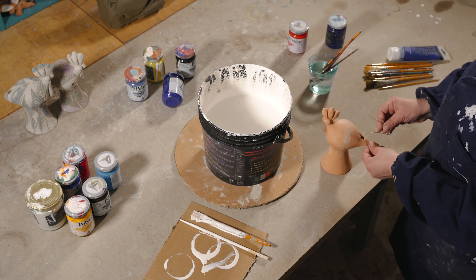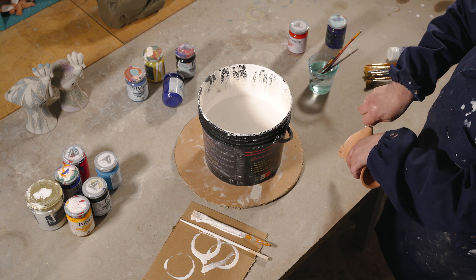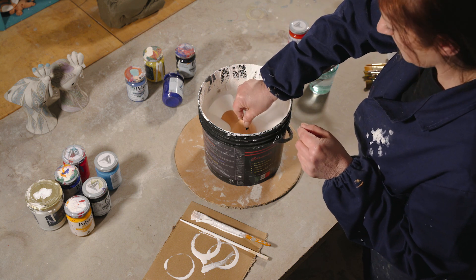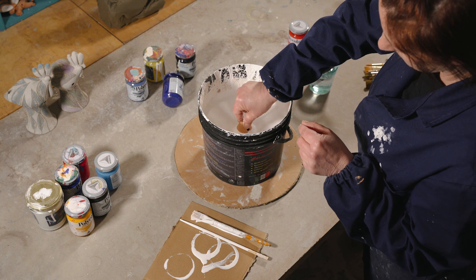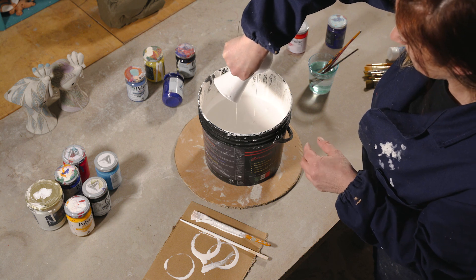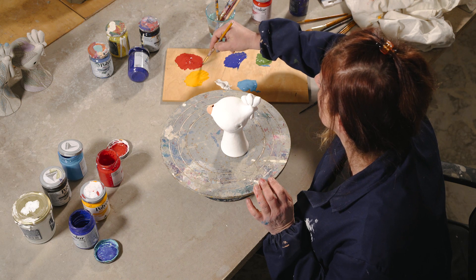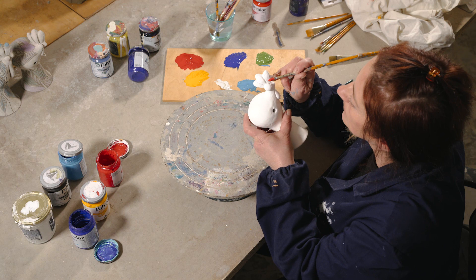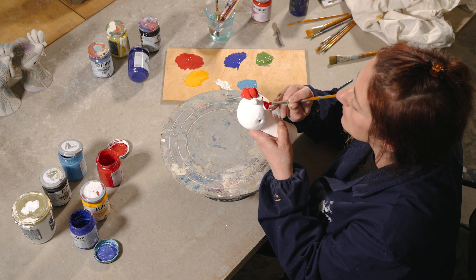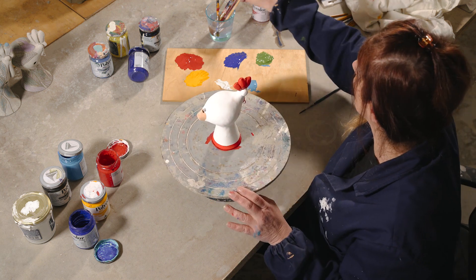Dopo averlo fatto asciugare per bene, si passa alla cottura a 960 gradi e il biscotto è pronto. Così come vuole la tradizione, la decorazione avviene a freddo, con colori acrilici. Si immerge nel bianco ed è pronto per essere decorato. Come ogni gallo che si rispetti, la cresta è di colore rosso, così come il bargiglio. I colori delle strisce rappresentano il rosso del fuoco, il giallo del grano, il blu dell'acqua e il verde della natura.